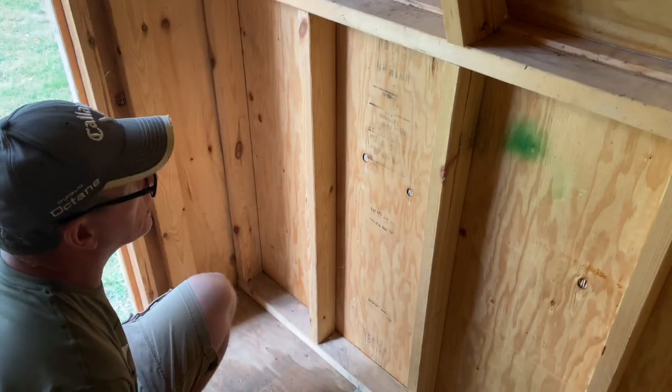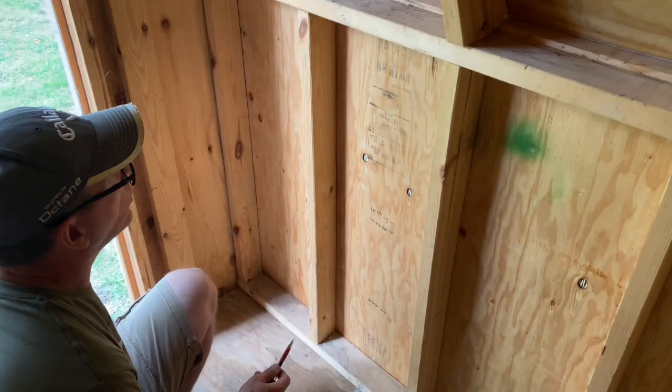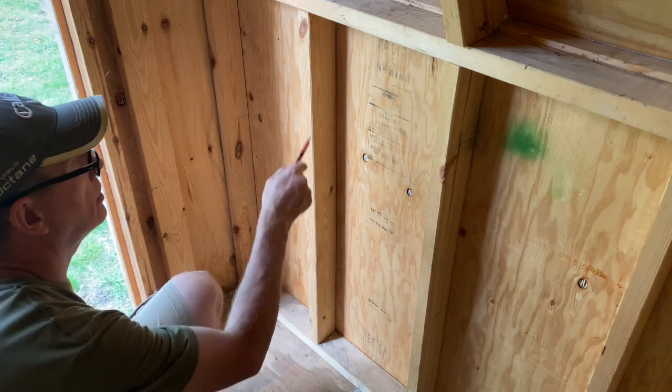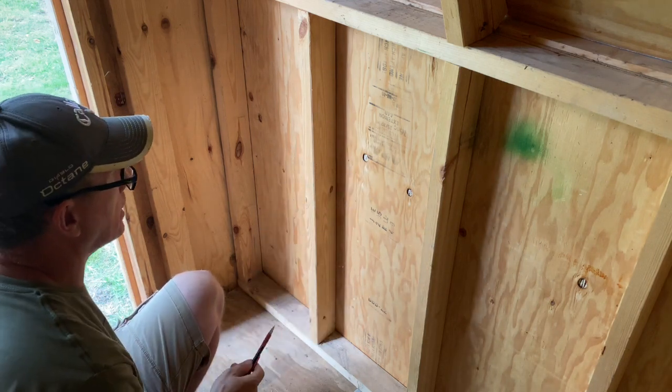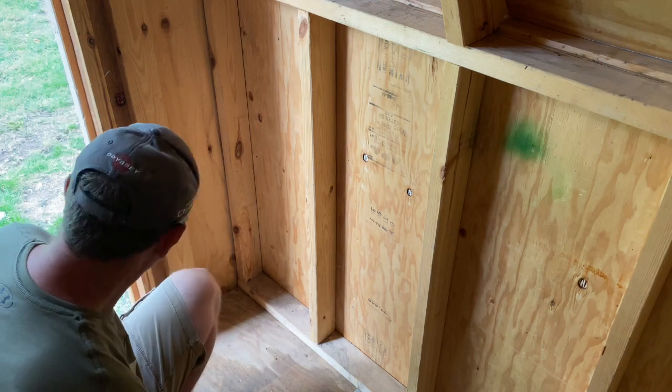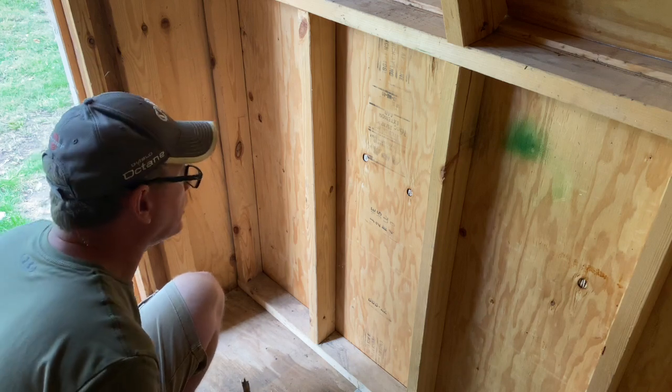I'm just going to drill a couple of holes — like four holes — take my Sawzall, cut a nice square in there. Now's the fun part: cutting a hole in the side of this building. Yay. Hope it turns out good.